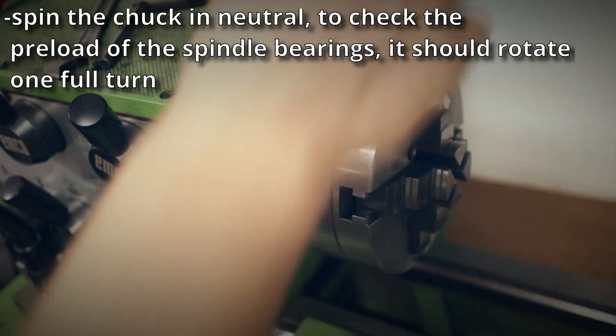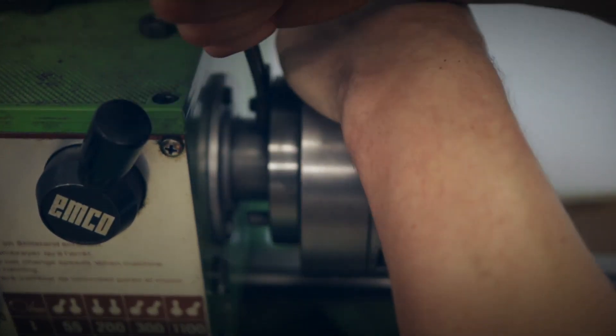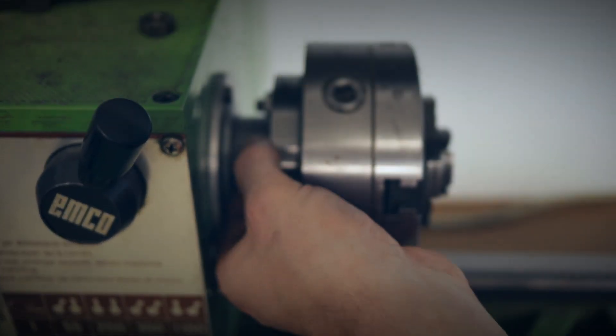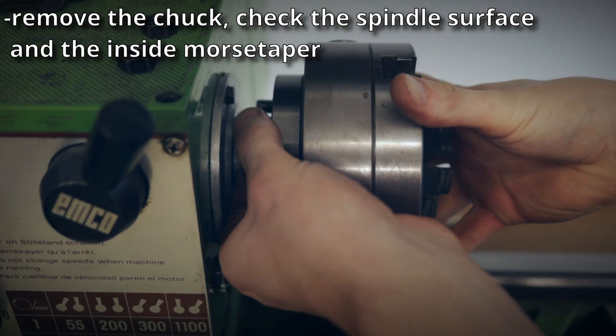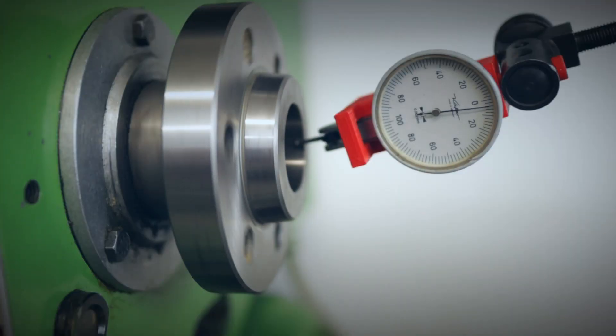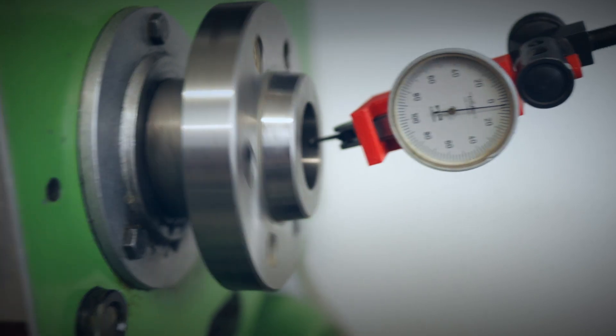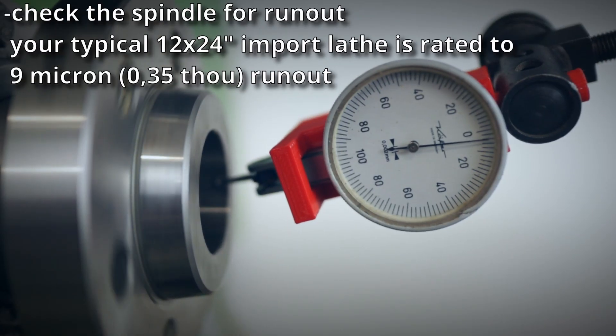Most machines have tapered roller bearings, which you can adjust. If possible, remove the chuck to inspect the spindle. If it's a Morse taper, put your finger in there and feel if there are any edges — this should be smoother than cream cheese spread on your bagel. To check the spindle for runout, set up your dial test indicator on the inside of the Morse taper. There should be almost no movement; in my case it's about 1 micron.